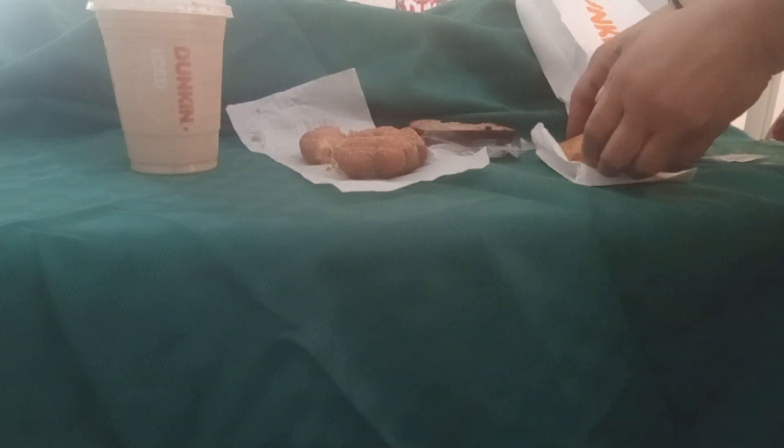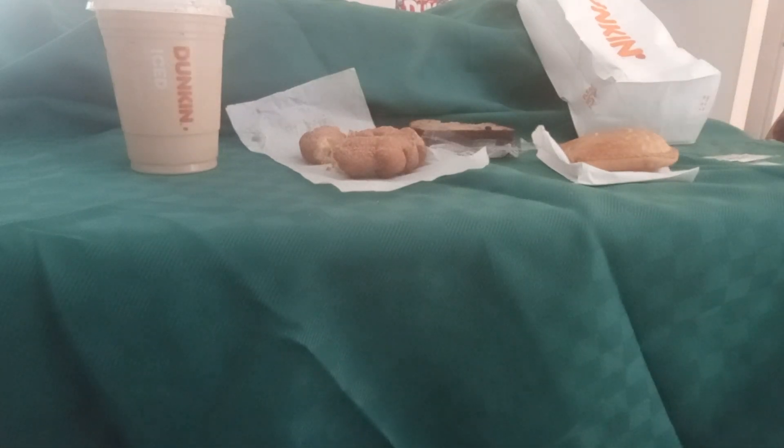Okay, so the next thing I got was the empanada. They actually gave me hot sauce with it. So let me get a knife so I can cut it open, not make a mess. This is what it looks like — that sausage, cheese, and egg. Let me take a bite.